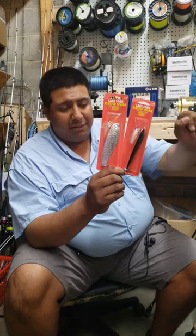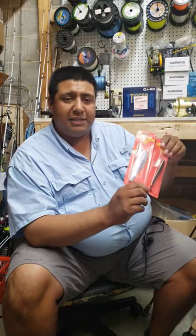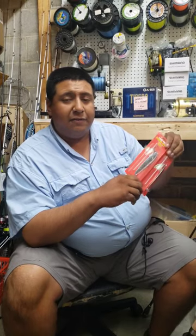Throw them out there, pitch them out, give them a little flutter down, follow them down with a semi-slack line and you will feel that bite.